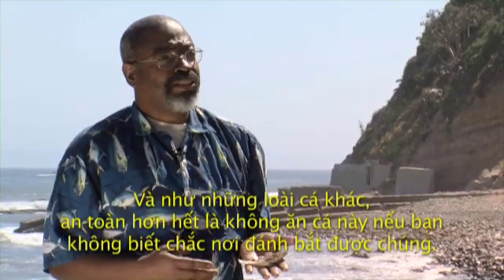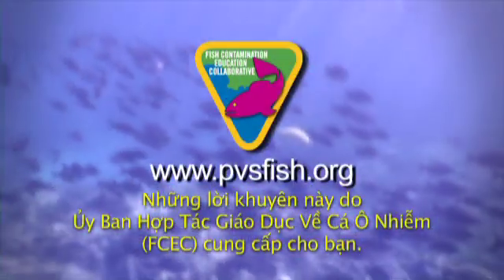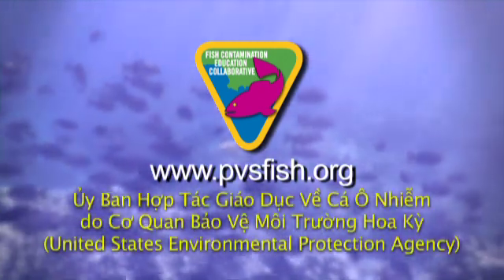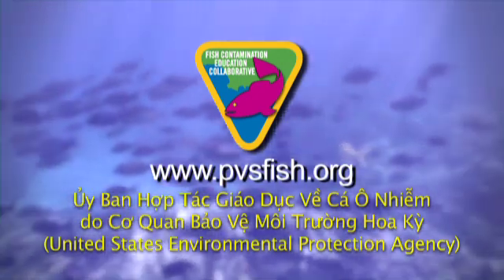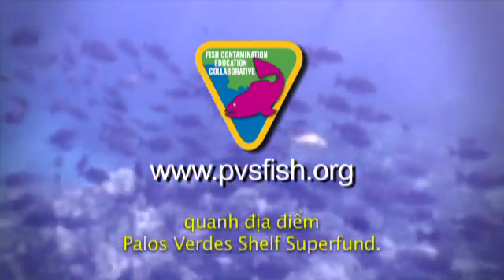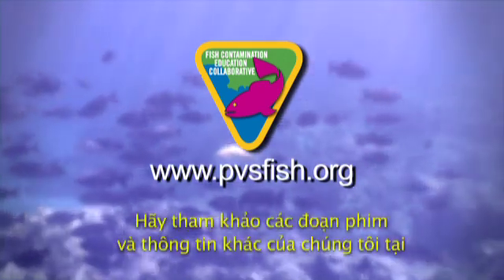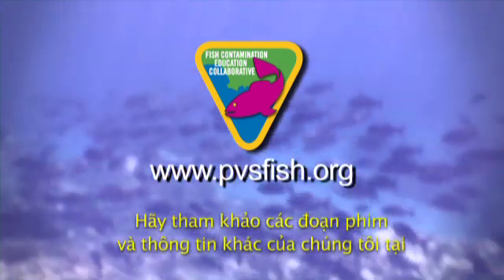Like the other fish, it's safer just not to consume them if you're not sure where they're collected from. These tips are brought to you by the Fish Contamination Education Collaborative, which was established by the United States Environmental Protection Agency to educate the public about the health risks associated with contaminated fish related to the Palos Verdes Shelf Superfund site. Check out our other videos and information at www.pvsfish.org.